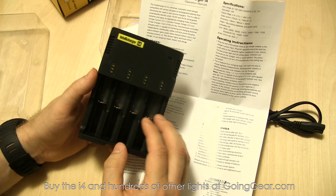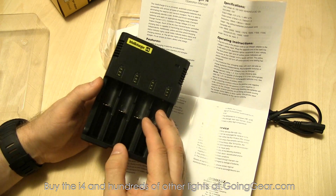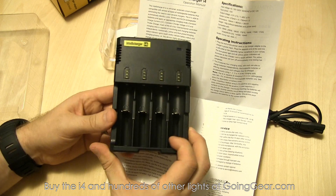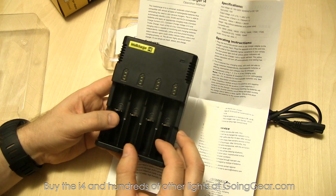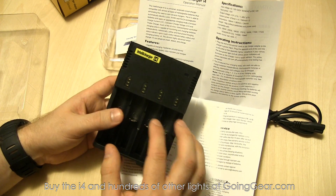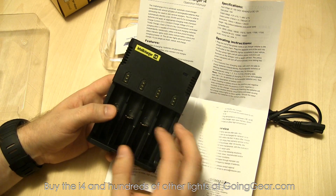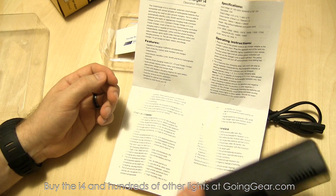The really cool thing is that you can insert different battery types and different capacities at the same time, because each of the bays is independent. It can charge different battery types independently at the correct voltage. So that's a really great feature.